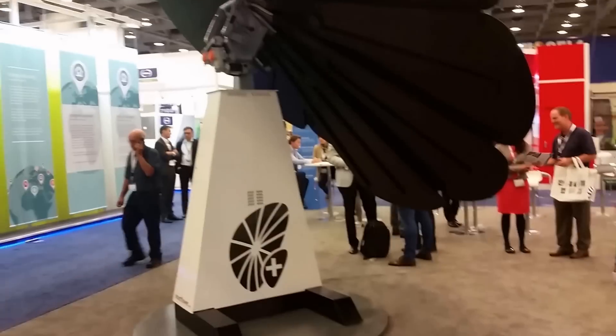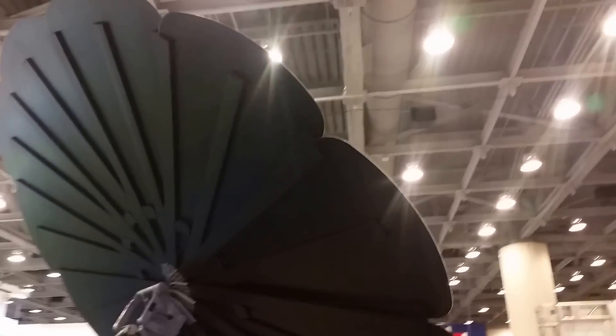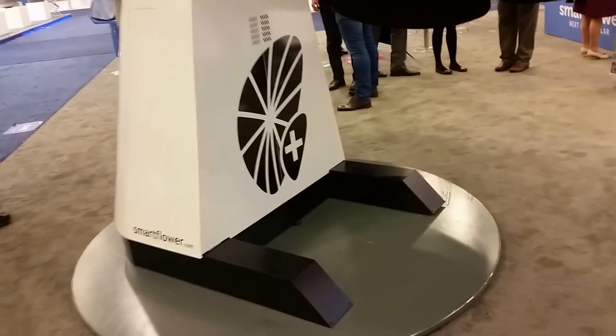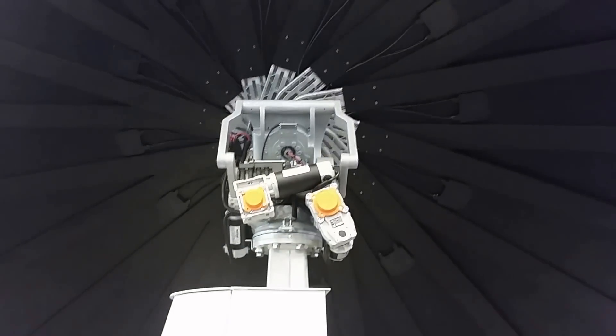We're here at Inner Solar with Scott, and I told you guys I'd show you some cool stuff. We found this solar flower and had to show it to you. It looks like it's a tracking system that follows the Sun — it's made by Smart Flower, and I'm sure this is going to be cheap.